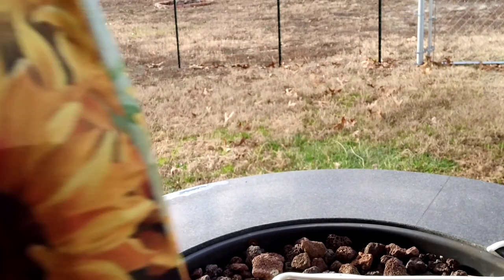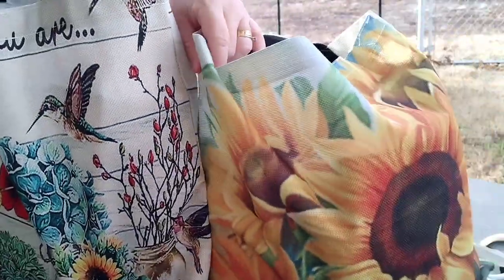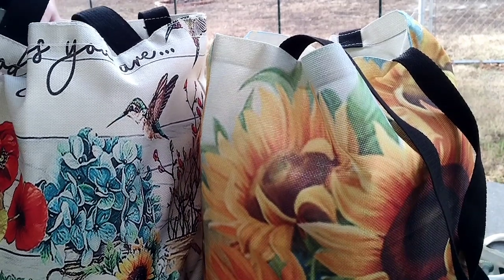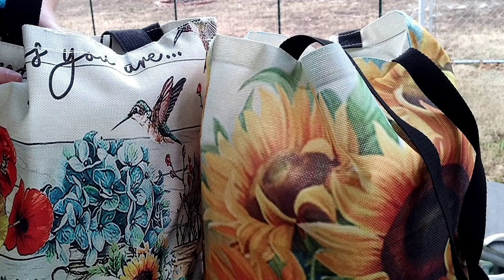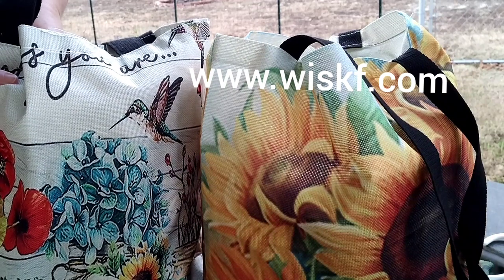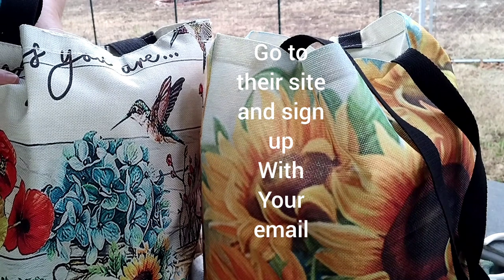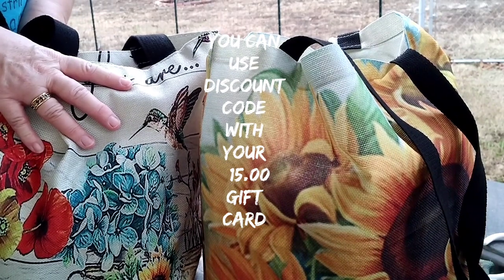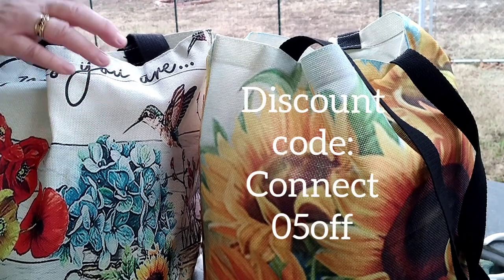Now, how to win a $15 gift card for getting these bags. You can keep them for yourselves or give them as gifts for birthdays, anniversaries, holidays, Mother's Day — they make great gifts. To win, you have to comment below that you have subscribed to the company. I'll share their link to their store, and you subscribe for their newsletter to see all their latest products. They don't just have tote bags — they have aprons, makeup bags, and they're coming out with new things all the time.